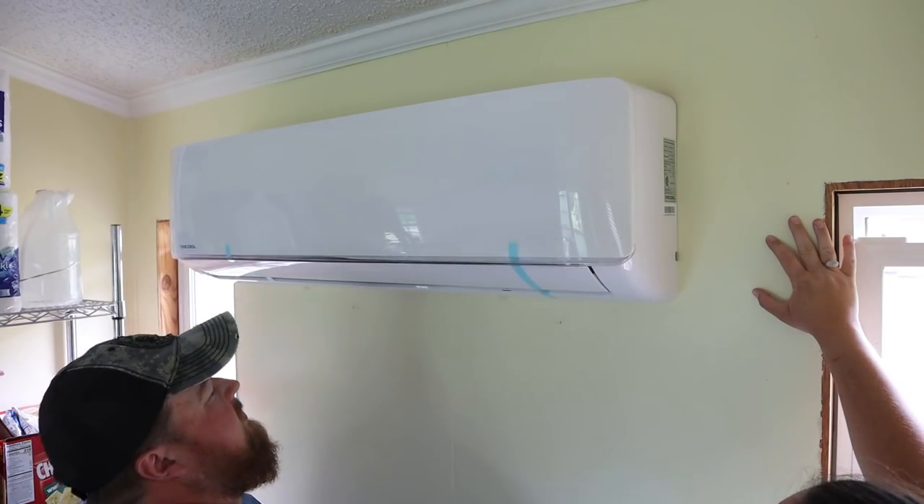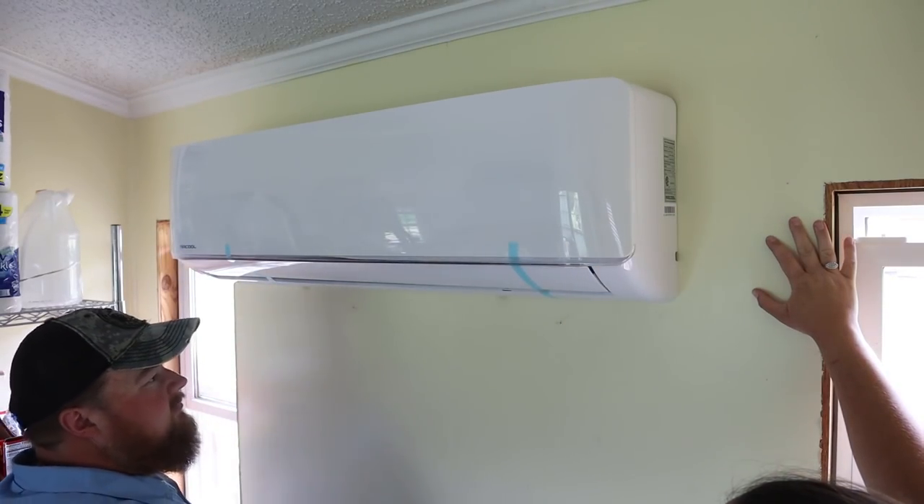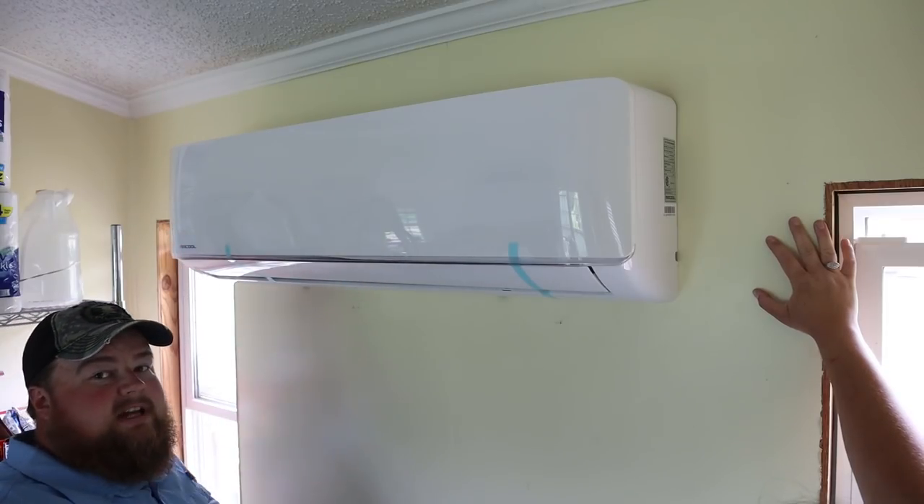It snaps down like a car hood. That's pretty easy — not overly complicated. Obviously the second one was easier than the first, but the first one went without any major hiccups. It is a really large unit in our dining room, but it is what it is.